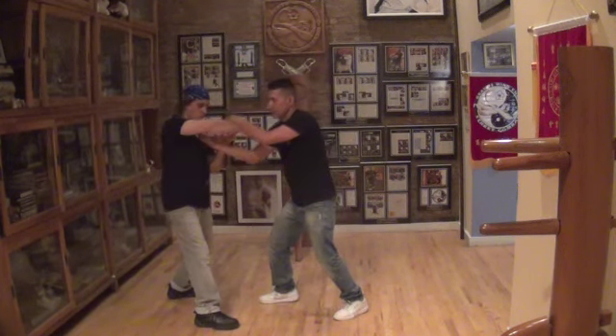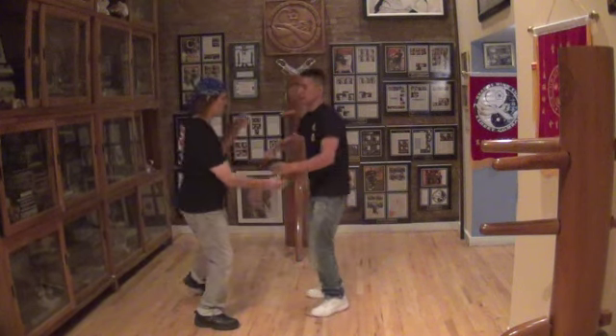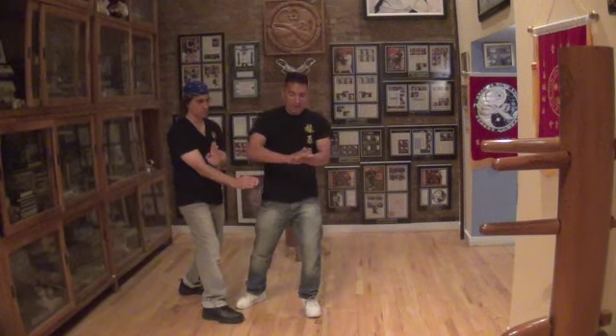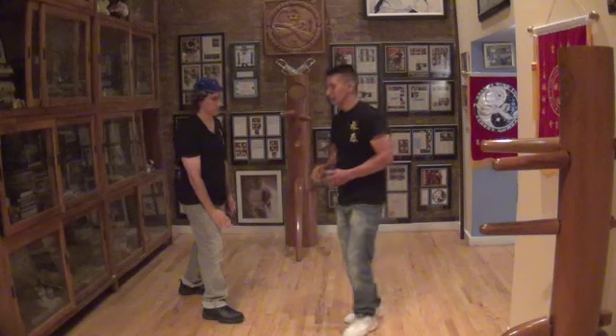Try to move in here — it blocks my hands, quickly it goes into the elbow trap. So again, I try to move in here, quickly it goes into the elbow trap. Next, my hand is being blocked, I turn my body into an elbow.